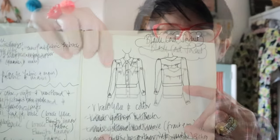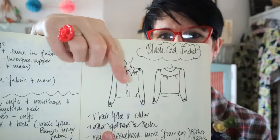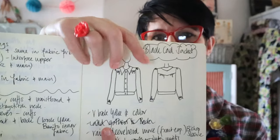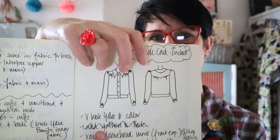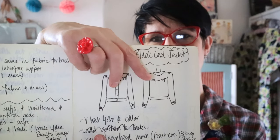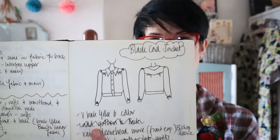This is my jacket idea. I wanted yokes, gathers into the yokes and a pointed collar, waistband. I wanted sleeves that gather into the cuff. For the back, I wanted the collar to just point down slightly, mirroring the back yoke that pointed down. I was considering gathers in the back and I made two backs, but I preferred the flat back. So that's what I've done.